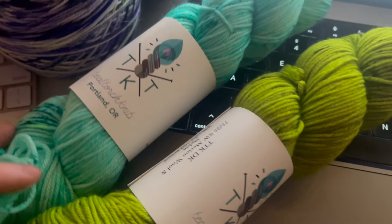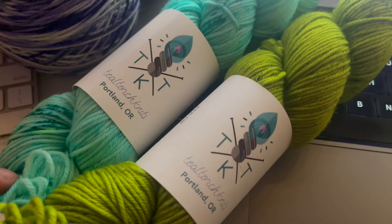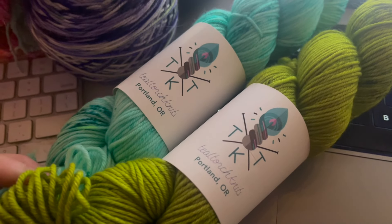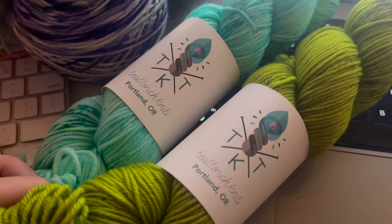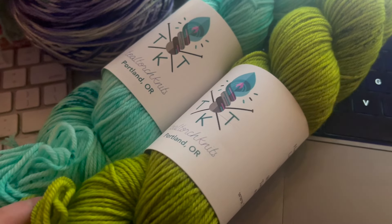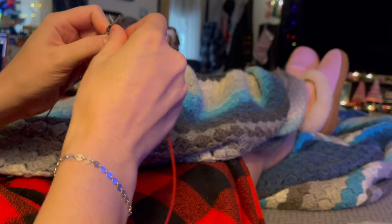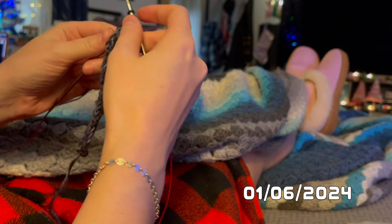They arrived today and we're going out to dinner with friends tonight. When we get home, assuming I don't pass out after a long Friday at work, I might wind this up so I can get started this weekend — because we want Ziggy to have the highest quality hand-knit sweater we could possibly find him. The pattern says you can add a pop of color for the i-cord cast on.